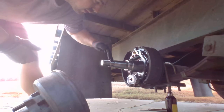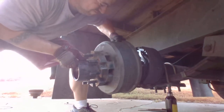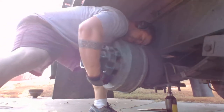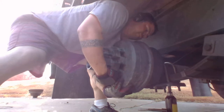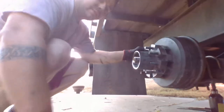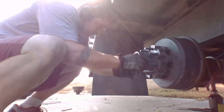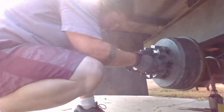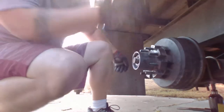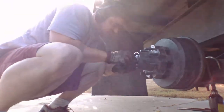You want to make sure you don't just slide this drum right across the spindle because it needs to stay nice and smooth. Once you get that back on, the next thing you'll want to do is put the bearing back in — these are all back on the axle. We already got it in — it was a lot easier than I thought it was going to be.